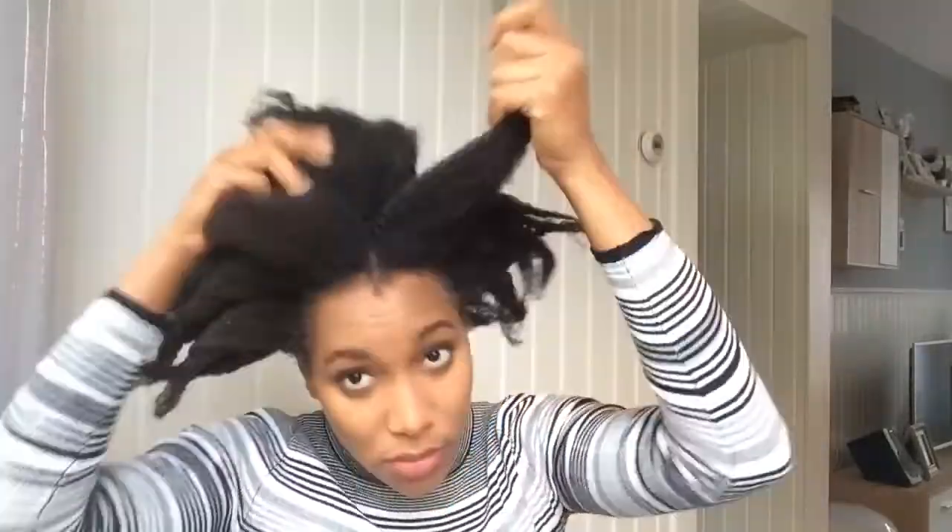My hair was messy for the whole week and I was going out, so I decided to make a bun.